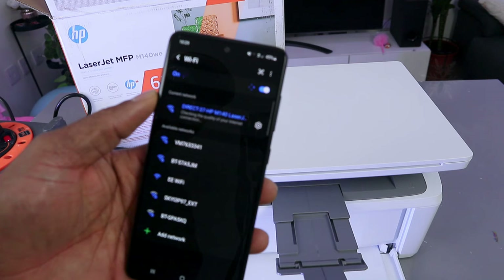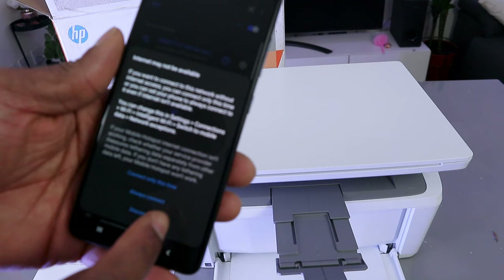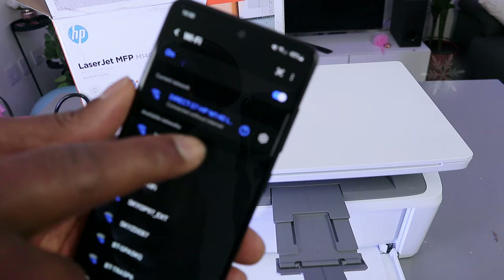So checking the quality of your internet — the internet may not be available, so select 'always connect' even without internet. So now this printer is connected via Wi-Fi direct.